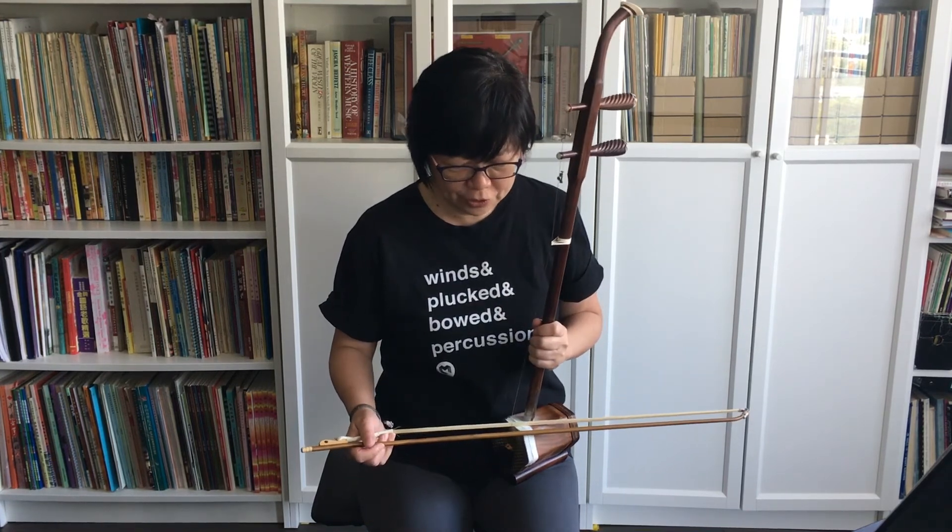Those are nice short exercises for you to try. Pay attention to the counting, listen to the metronome, and pay attention to how much bow you're using. Also make sure that the angle of the bow does not change as you're playing, so keep your right wrist relaxed as well. There are a lot of things to take notice of as you're playing these exercises — happy practicing!